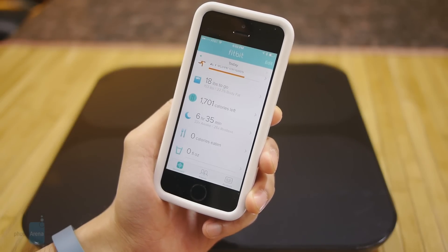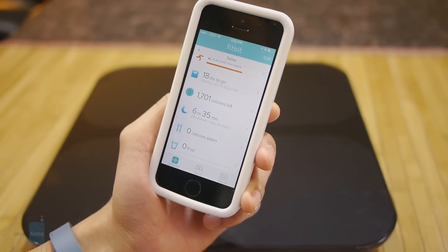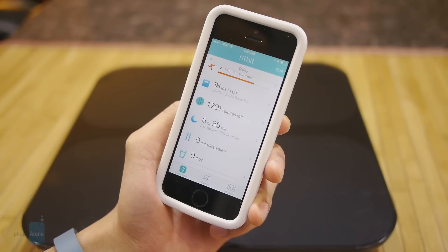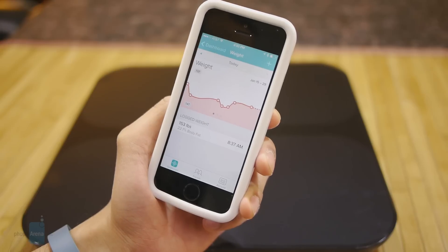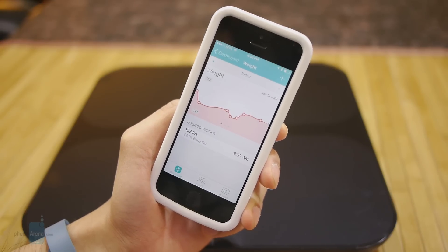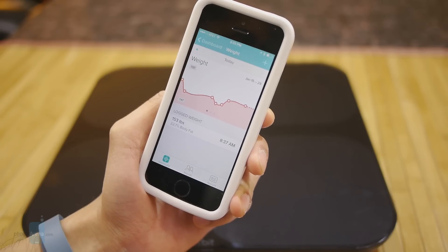In order to visualize all the data that the Fitbit Aria calculates and tracks, you rely on a mobile application or the online portal. We have an iPhone here with the iOS application. All you've got to do is select the weight section, and from here you're given an overview of your weight in graph form — a line graph that shows your progress on a weekly basis.